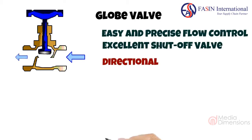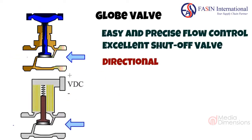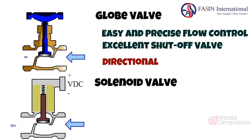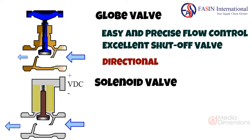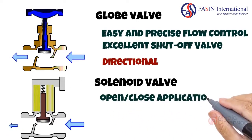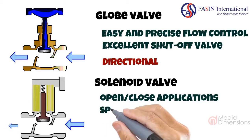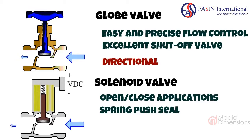There is a variation of globe valves: the solenoid or mag valve, which is magnetic or coil based. The diagram shows a normally closed valve. When current passes through the coil, a magnetic field is generated which pulls the metal stem, compressing the spring. As long as the voltage is present the valve will remain open. As soon as the power is cut off, the spring pushes on the stem to seal the valve.